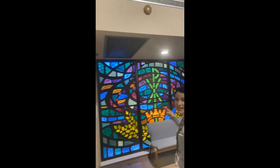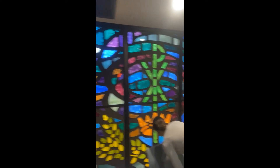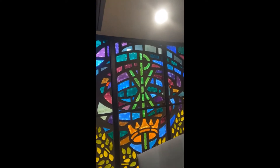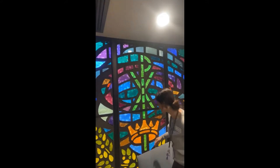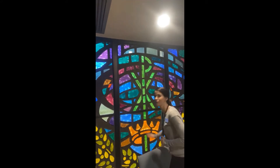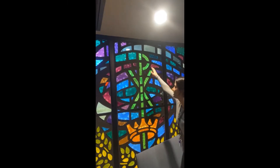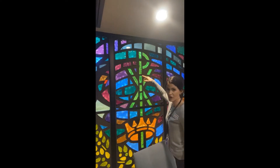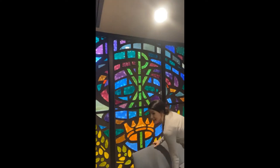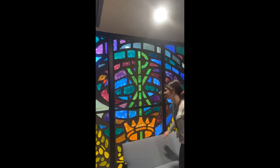We have beautiful stained glass windows in our church. The first six, when you enter the church here, are all different titles and names of Jesus. This one is the Prince of Peace window. Here we have Jesus' crown and the Chi-Rho, which comes from the Greek word for Christ. So Jesus is King and the King of Peace — if we give our hearts to him, we receive peace.